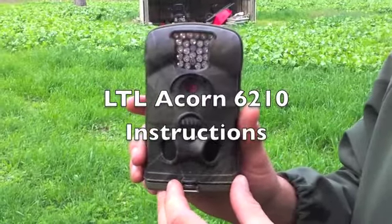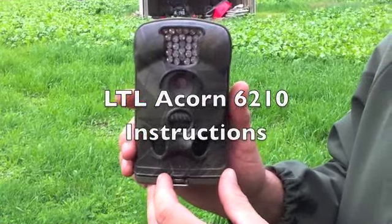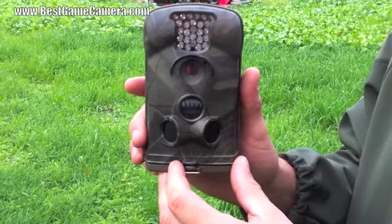Thank you for shopping at BestGameCamera.com. This is the Little Acorn 6210 instruction manual.